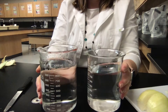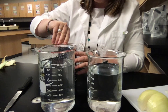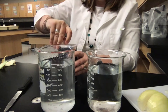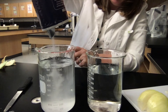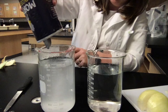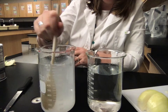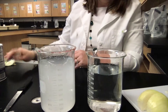We have our two beakers here and we're going to put salt in one of them. I'm just going to use normal salt that you'd use in your kitchen and pour a whole bunch of salt in — lots and lots of salt. We want it to be really salty, like the ocean. Now that we have the salt in there, we'll stir it up to make sure it's all dissolved in the water.